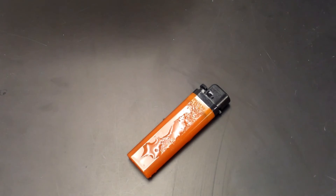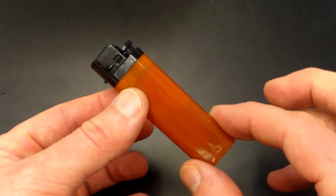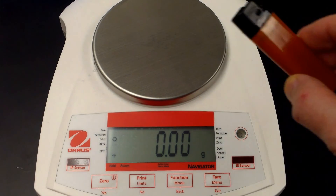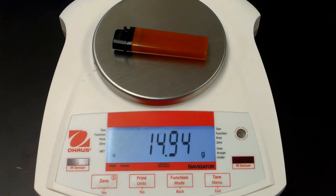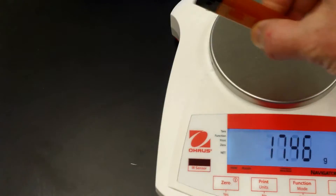Now we need an accurate measurement of the final mass of the lighter — it should be lower after having dispensed gas. I'm going to thoroughly dry the lighter with paper towel. We'll do a few cycles of drying and repeat measurements. Even when I think the lighter is fully dried, it's not really dry — you can see here it's reading 14.94 grams.